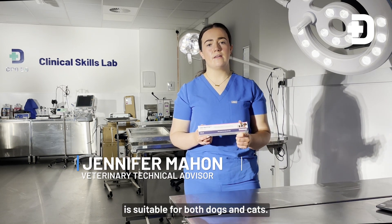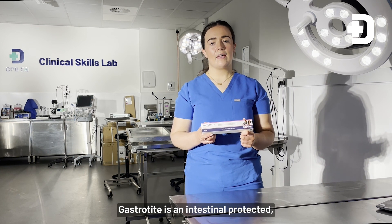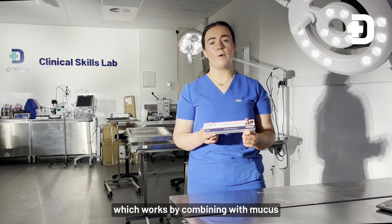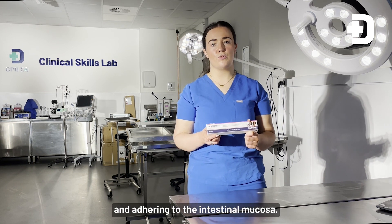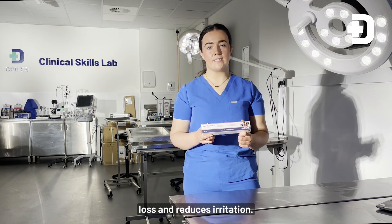Gastrotide oral paste is suitable for both dogs and cats. Gastrotide is an intestinal protectant which works by combining with mucus and adhering to the intestinal mucosa. This prevents fluid loss and reduces irritation.